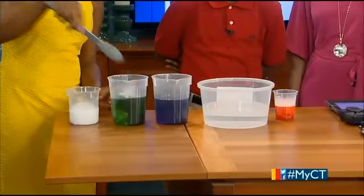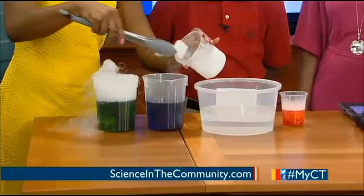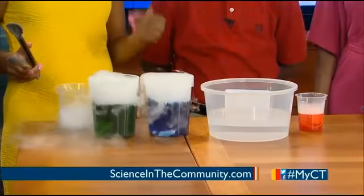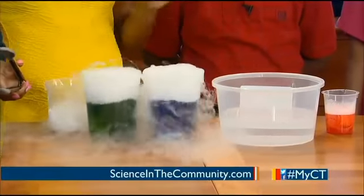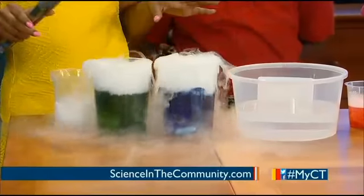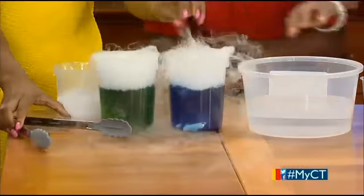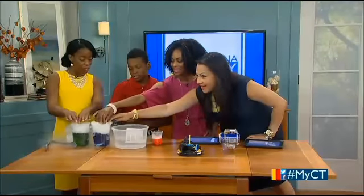So what we're going to do is place a few dry ice pieces in the water — oh my gosh, look at it! What you can see here is what we call a sublimation reaction. Sublimation is when dry ice goes from a solid straight to a gas, skipping the liquid phase. You can put your hands near it and feel the cold — it's very cool. This is a great way to get kids learning about matter and sublimation.